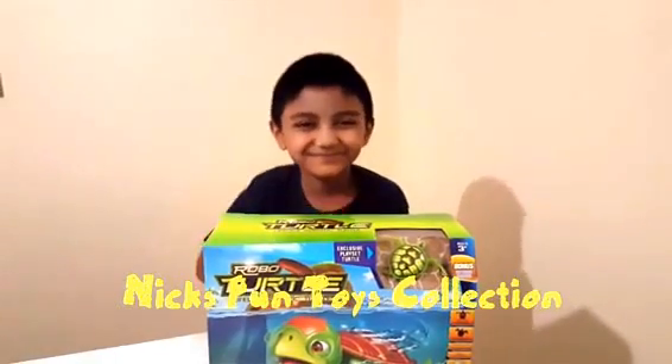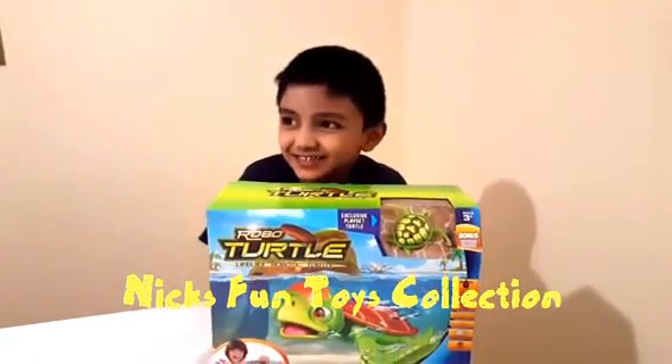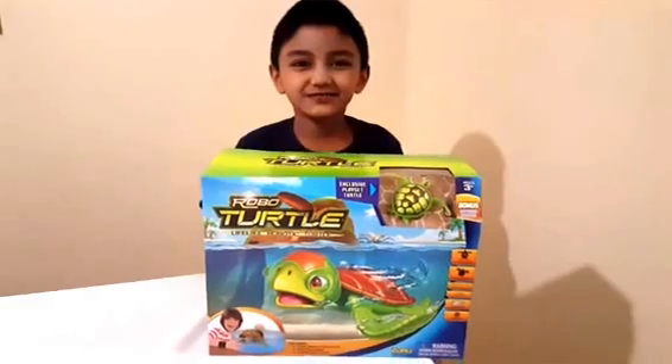Hi everybody! Hi Nick, what do you have there? I have Sally the robot turtle.